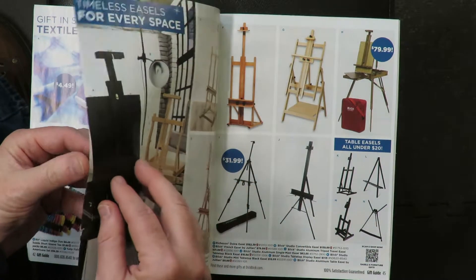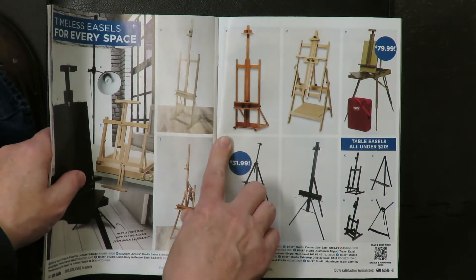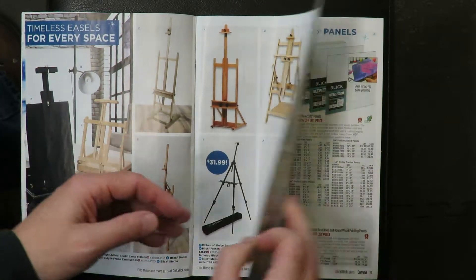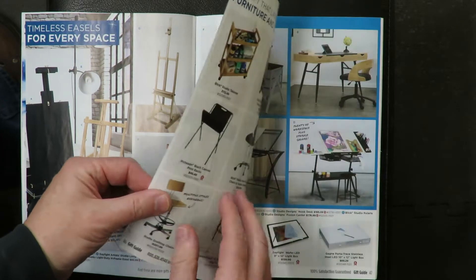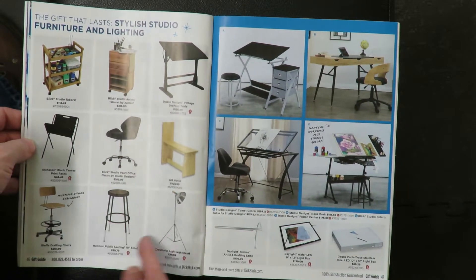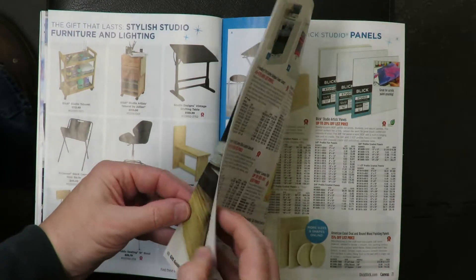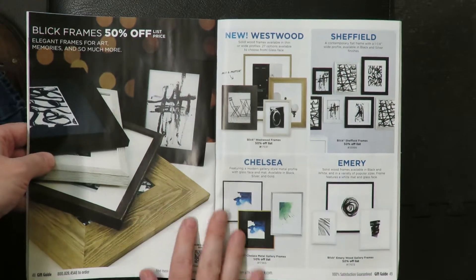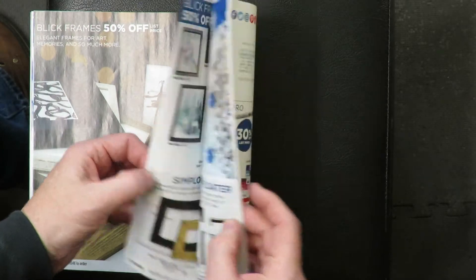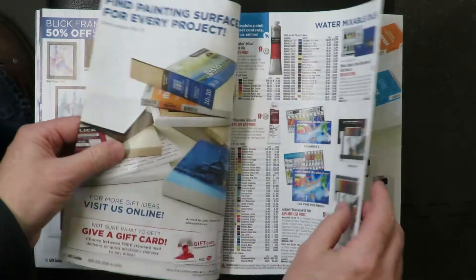Then we get to the easel section. I built an easel out of scrap wood when I got out of school in the late 80s and I've been using it ever since. I always wanted to buy one of these fancy easels, but I never have because the one I have works fine. More furniture — I don't like any of these chairs or desks. I would look long and hard before getting a chair and desk. Oh, here's framing stuff. I was never really into framing my art. But plenty of framing stuff.